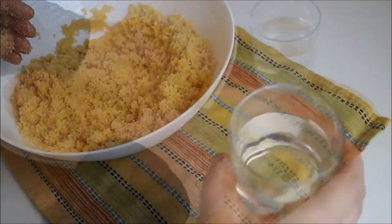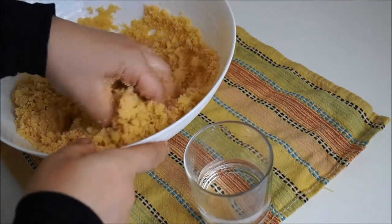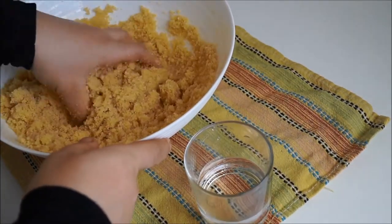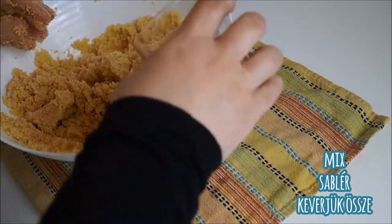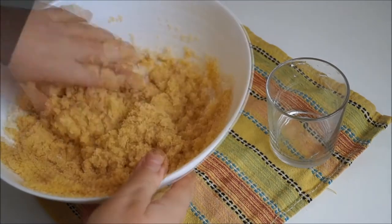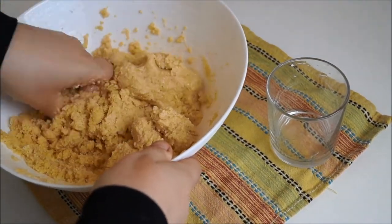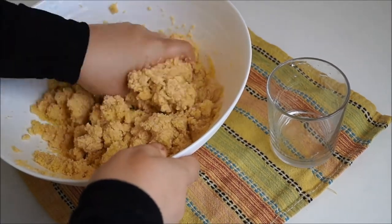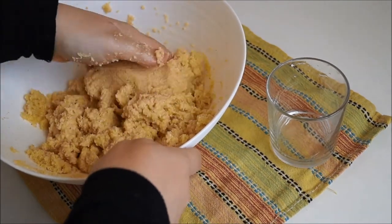Then gradually add in the water a little at a time until you form a nice smooth dough. Mix and slowly add in the water in increments until you have your nice smooth dough. Grab and smush it all together until it forms a nice supple smooth dough.